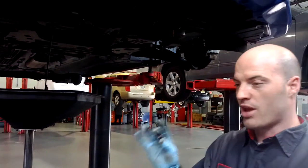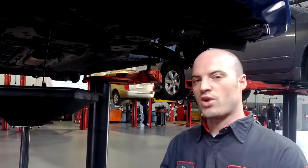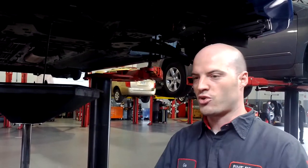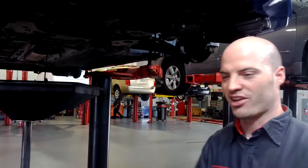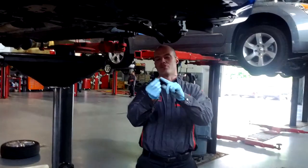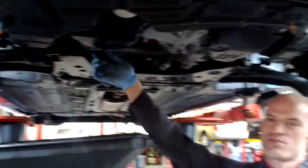It always drains better when the oil is hot. So if you have gloves on and you don't have hot exhaust around, it's better to drain the oil when it's hot — you get a better drain. Otherwise it's going to slowly come out like a sludge. I've got a new gasket on here, just put it back up in here and screw it in by hand as far as you can go.